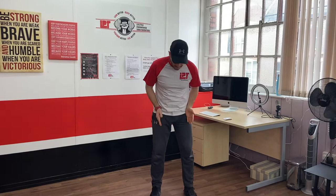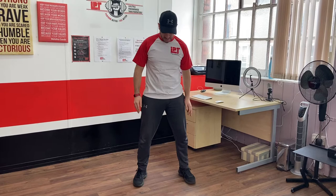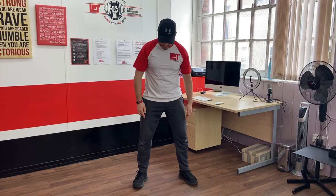Number one: the feet. If you want to do this with me while you're listening, you can. Generally, start with your feet hip distance apart, then go heel-toe — that will take you just outside of hip distance where you need to be. Then have your toes slightly turned out.